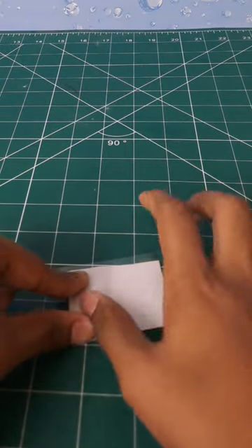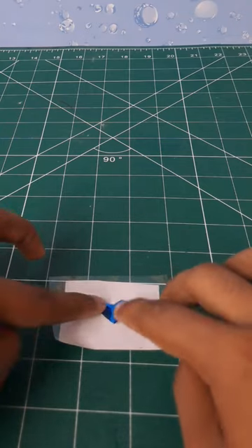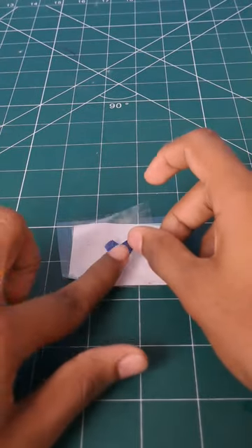We put a cell tape on the paper. This one is a gift paper, and this one is a cell tape. Then we put a gift paper on that paper.